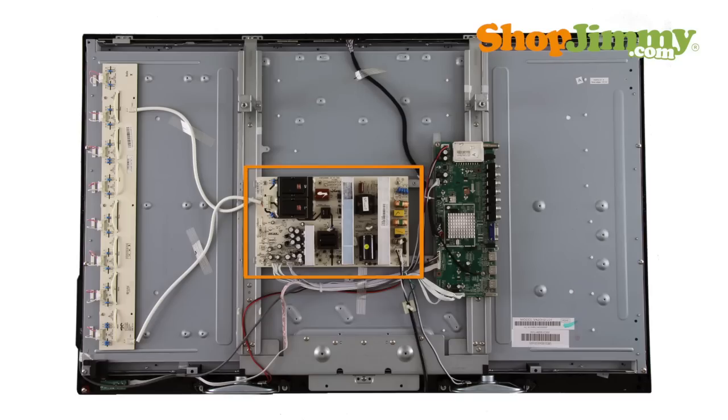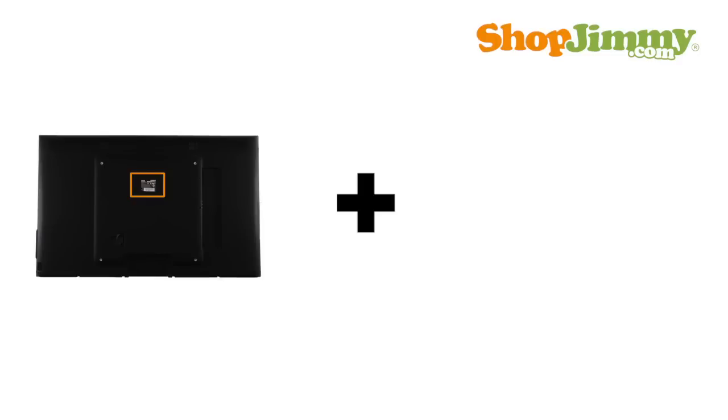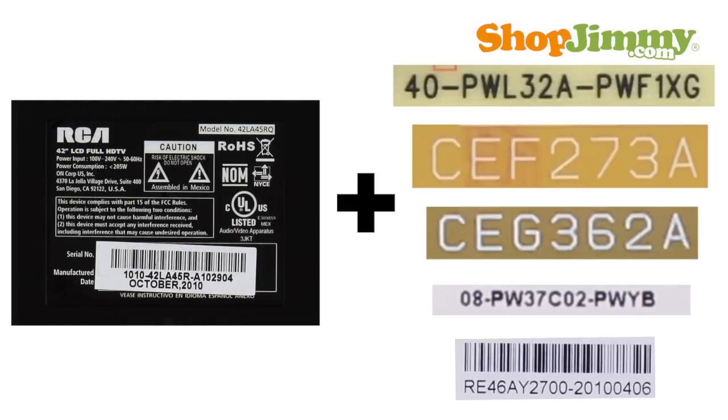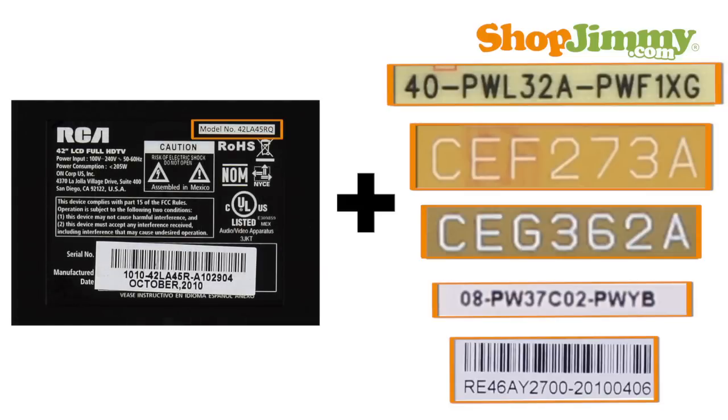The power supply takes in and distributes power throughout the TV. Finding a compatible power supply unit for your RCA flat panel TV requires matching both the TV model number and a number from your power supply.